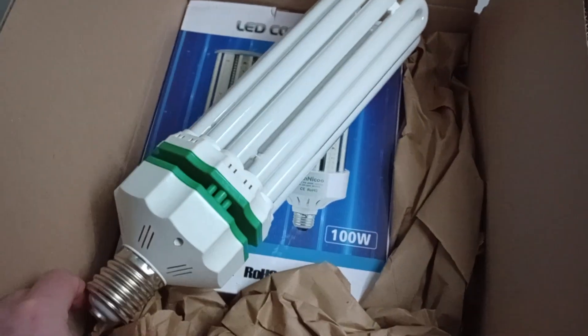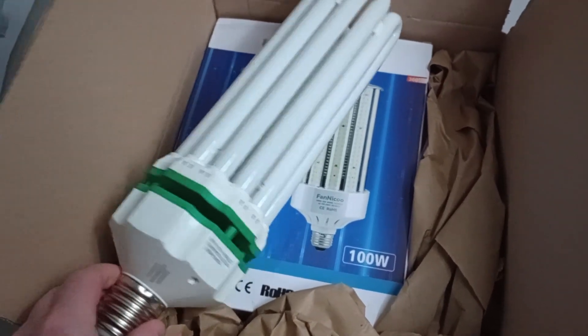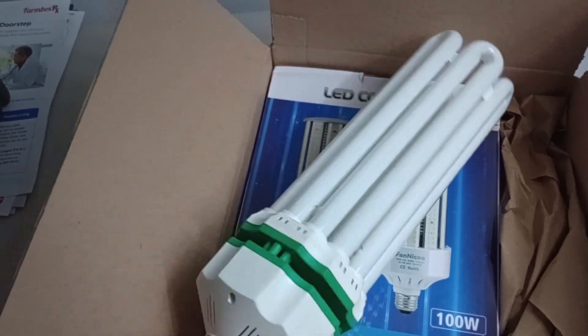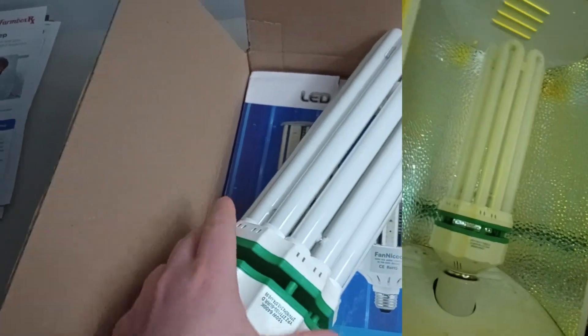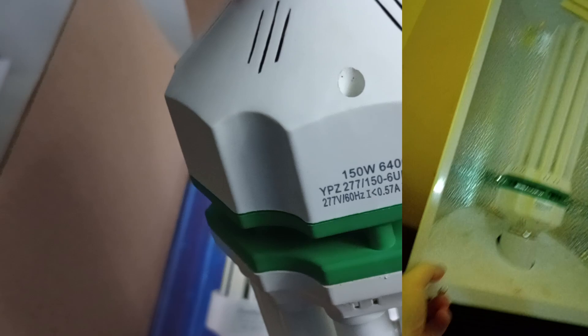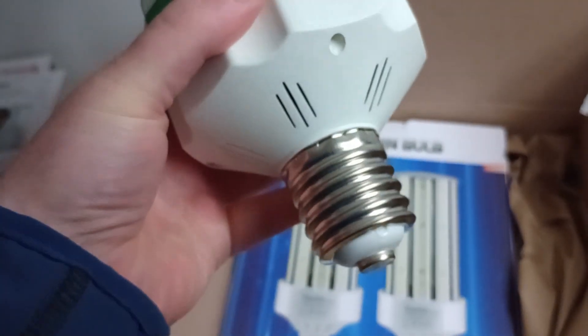These are twice as efficient as the old CFLs. I just bought this CFL — it's a 150-watt CFL — and it lasted two hours, made a popping sound, and now it doesn't start anymore. I might buy another one of these in the future, hoping for better luck.